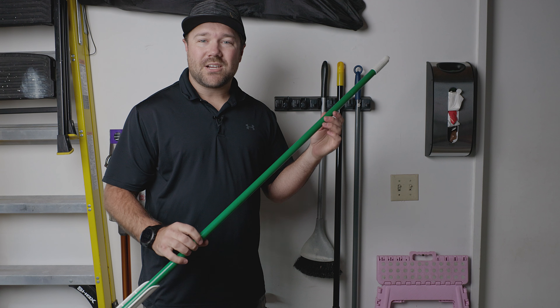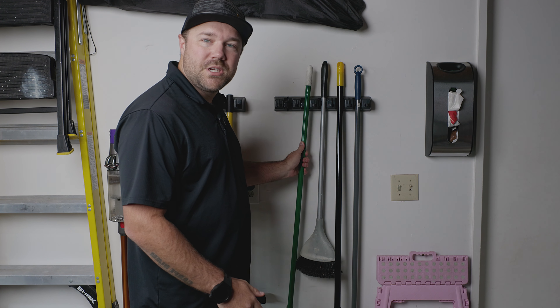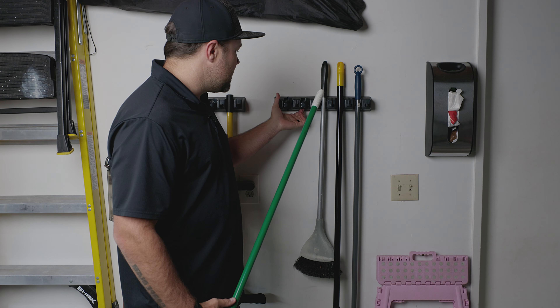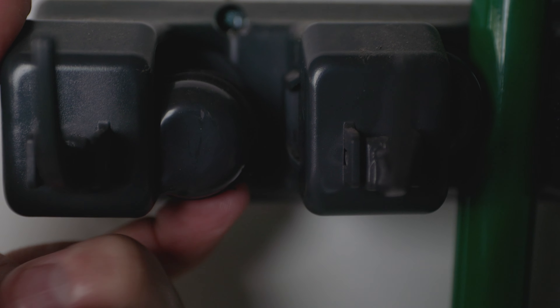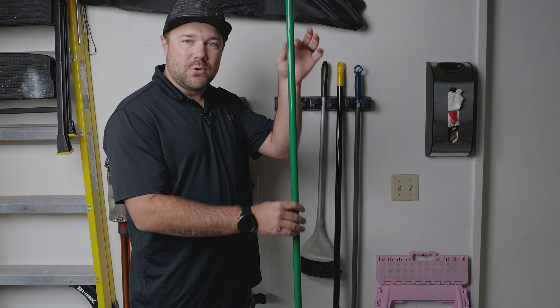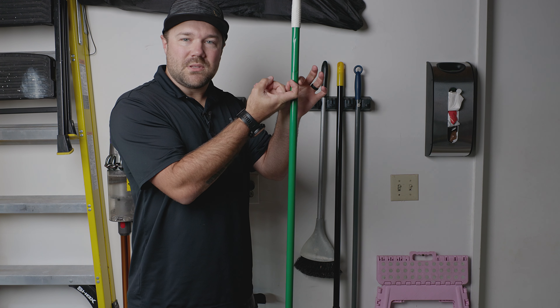I wanted to give you a quick tip on how to actually use this. A lot of people complain about it because they say they can't get it in by pushing. In actuality, you're not supposed to push it in. What you're supposed to do is this ball here will rotate down — it doesn't push in, it rotates up and down. And when it gets locked in there, when the broom tries to fall, the ball goes down and it locks it into place with the friction.